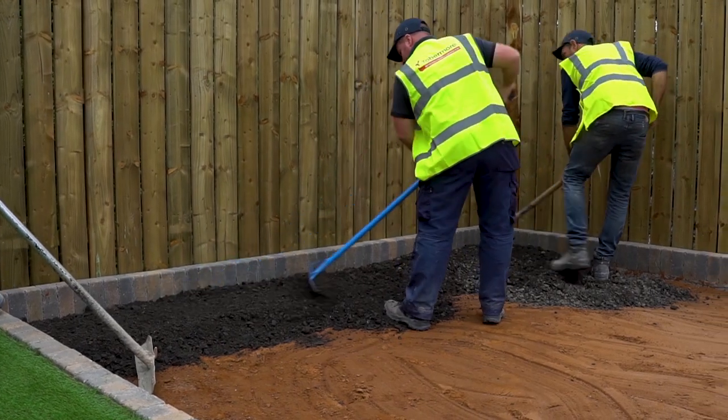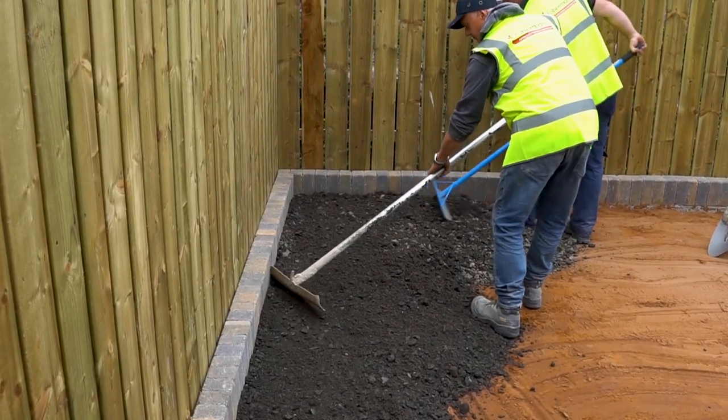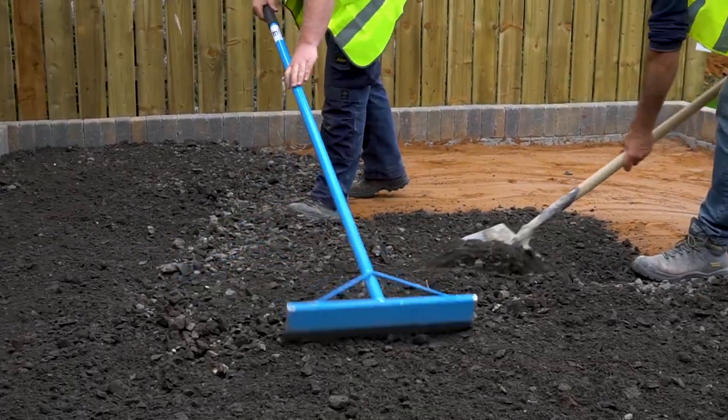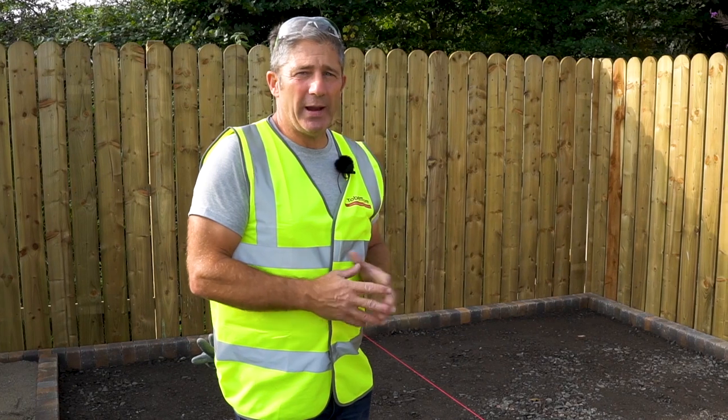Now it is time to install the sub-base layer. The sub-base layer must be installed with a slight fall. The sub-base is extremely important as it gives the patio its structural integrity and prevents any sinkage. So we're doing the final preparation for this sub-base for this proposed patio area.